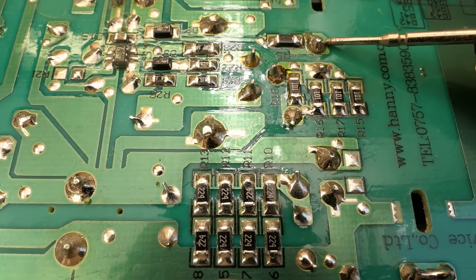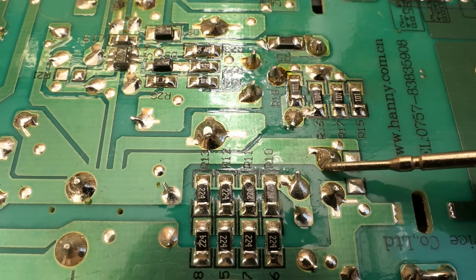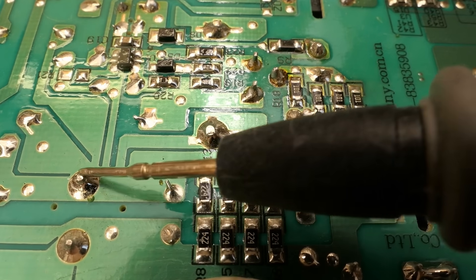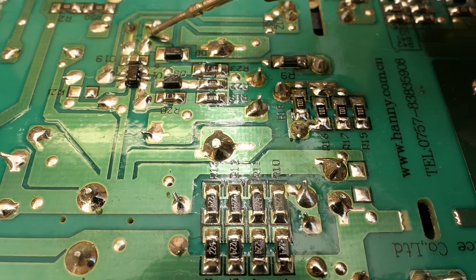Now a closer look at the other side of the board. Here are the pins of the main transformer — this one and this one are the primary, this one and this one are the auxiliary winding. One pin of the auxiliary is connected to the rectified mains negative, and the other pin goes via a low-resistance resistor and a diode into the chip.